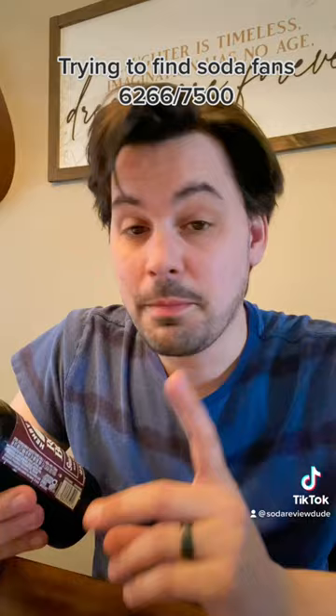She likes it, but my wife, who is also a big fan of root beer, fucking hated it. I'm excited now.